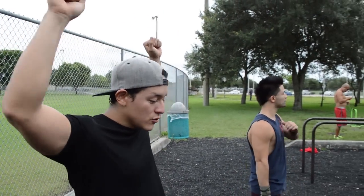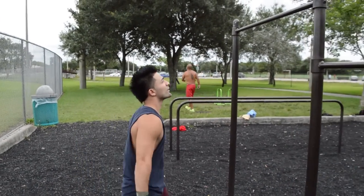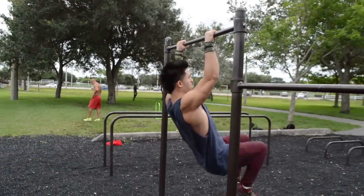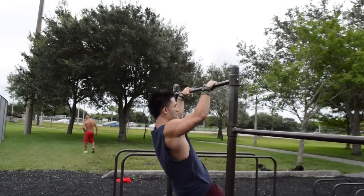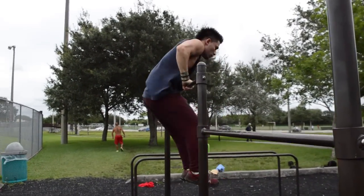Leo's going to demonstrate what a kipping muscle-up is. Pretty much, it's when you throw your head in front of the bar and you use that snap to come back and come up. As you can see, his head comes in front of the bar, his shoulders come back, and he uses that momentum to get above the bar.